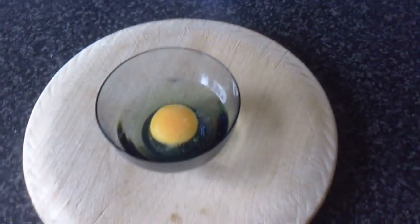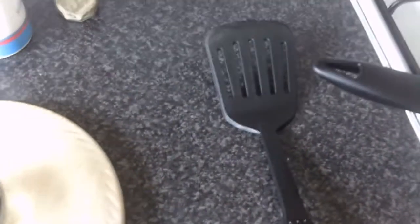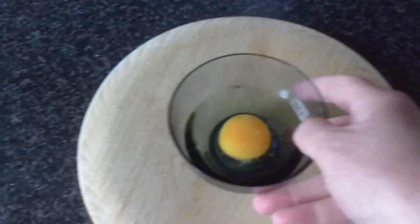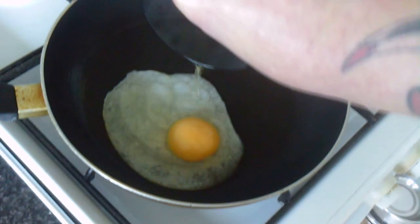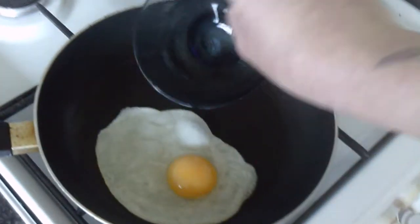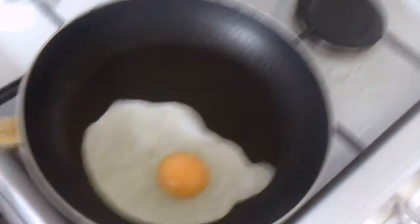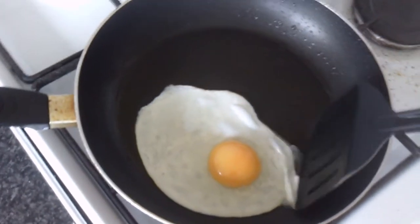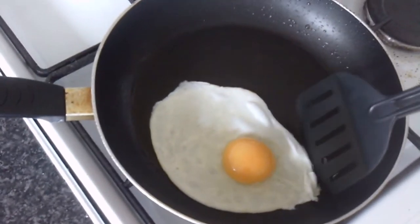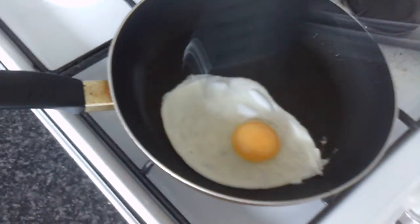I've got a spatula standing by, just in case I need to help the egg find its shape when it goes into the pan. Very carefully and gently, take the egg and pour it into the pan. It starts cooking almost immediately and is now going to hold its shape. A little bit running off the side — I can just shape it like that.